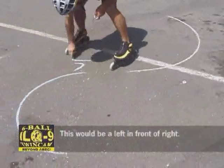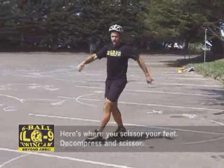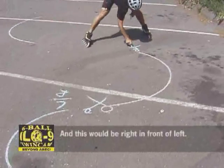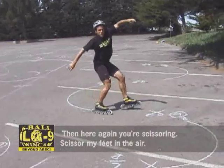This would be a left in front of right, and here's where you scissor your feet. Press scissor. And this would be right in front of left. Then here again, you're scissoring — scissor your feet in the air.